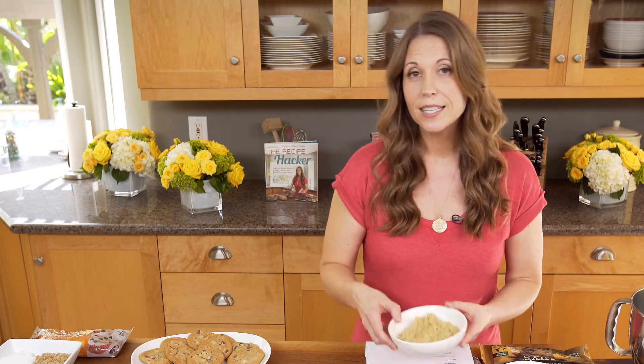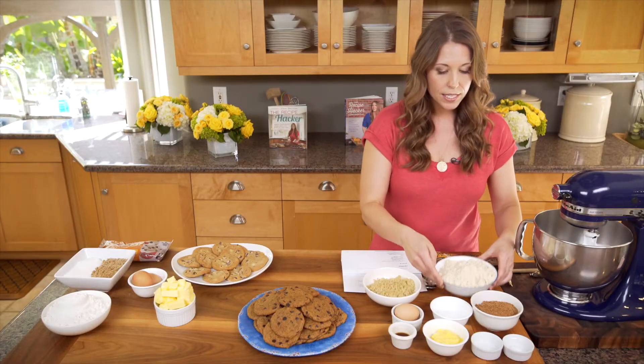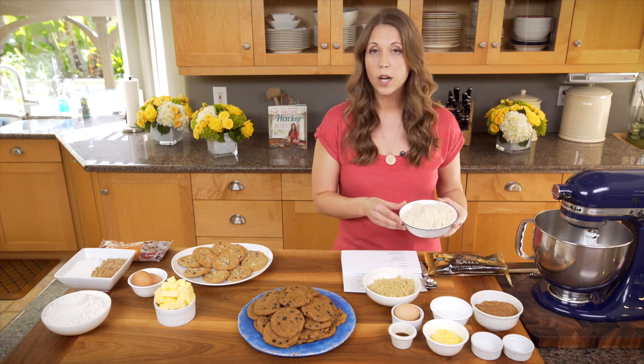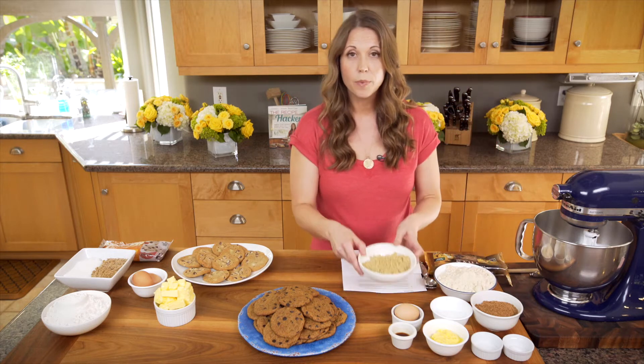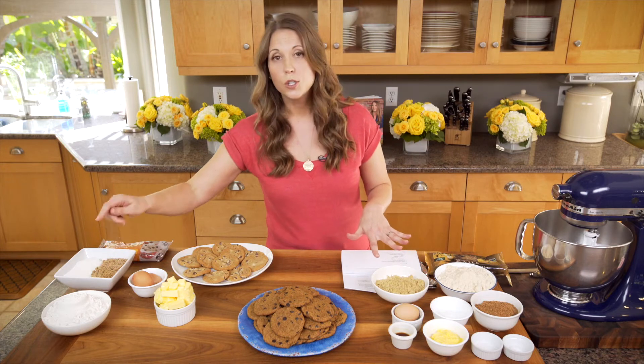Let's walk through the ingredients in my healthy cookie. For the flour, we're using one cup of cooked quinoa and two cups of almond flour — so it's just ground up almonds. Two cups of almond flour plus one cup of cooked quinoa is what we are using instead of two and a half cups of bleached wheat flour. This is how we're swapping it out.